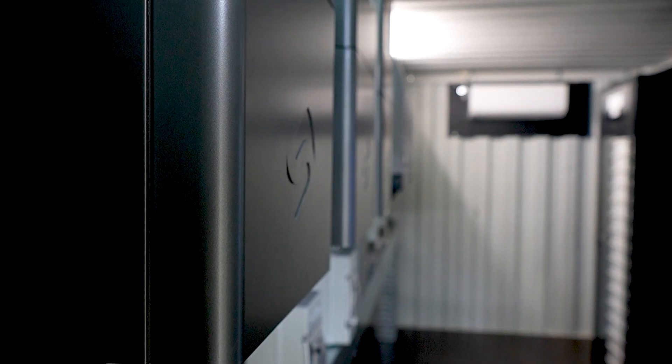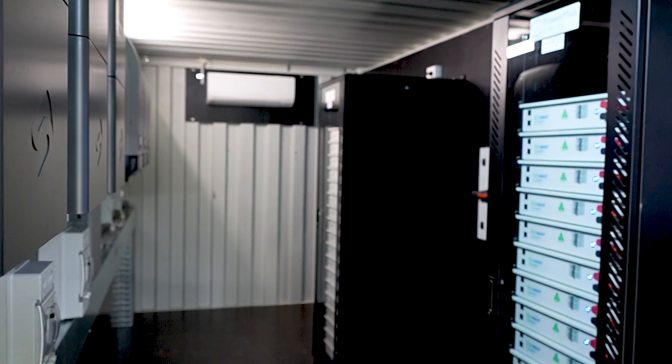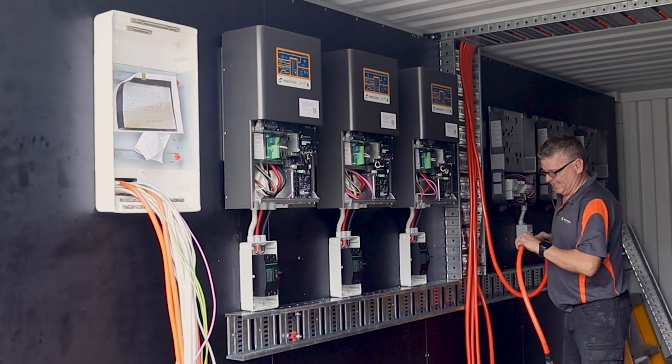In this container, we're running Fronius, Selectronic, Victron MPPT, and Power Plus Energy batteries. Within this configuration, we've gone for AC and DC coupled due to the power requirements — daytime versus nighttime on the farm.